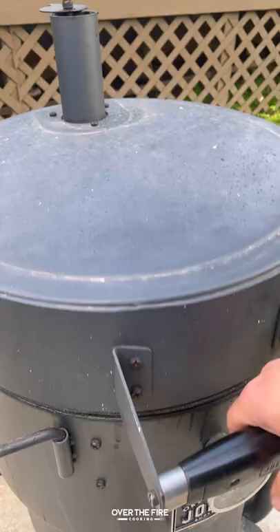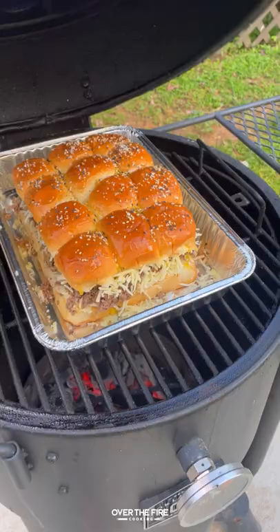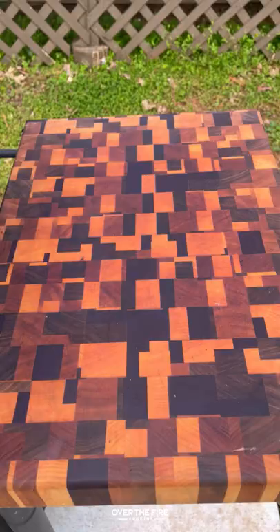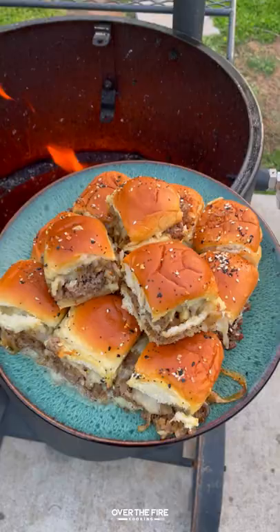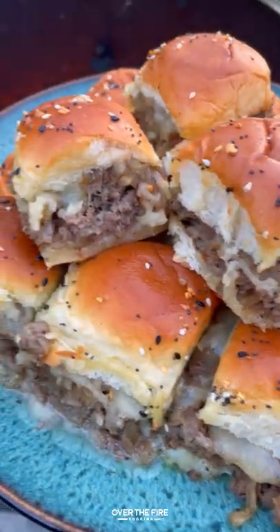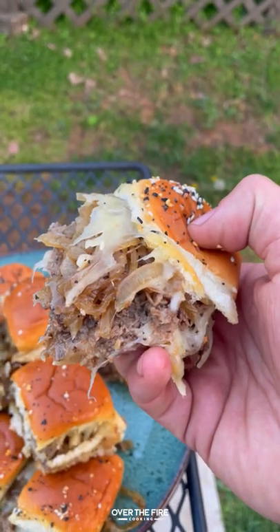Then we're gonna place it back into the smoker for about 10 to 12 minutes until it gets nice and crispy on the outside. Slice these guys apart, and look at that cheese pull. These are so freaking delicious. You can find this whole recipe at overthefirecooking.com or linked below. Cheers!